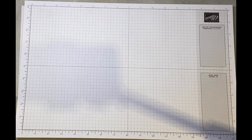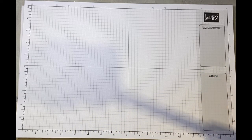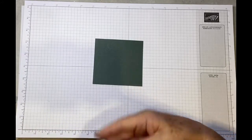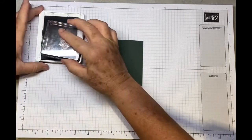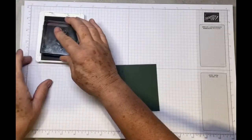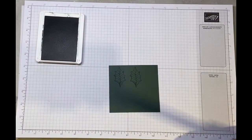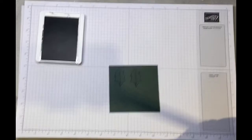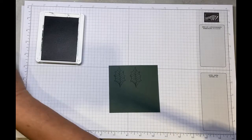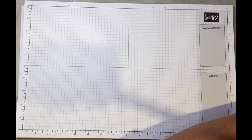We're going to do the same with the holly using Evening Evergreen ink and Evening Evergreen cardstock with the smallest of the holly leaves. We just need two of these and we're going to die cut them — I'll go and do that now and be back in a minute.